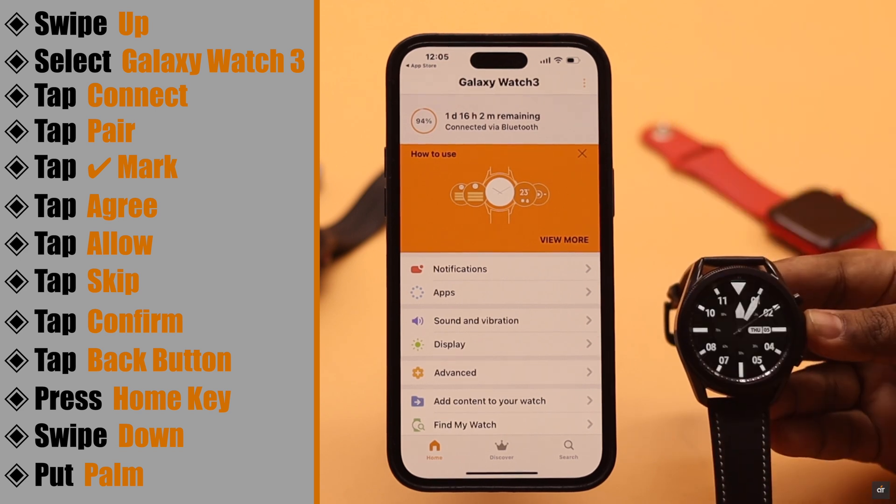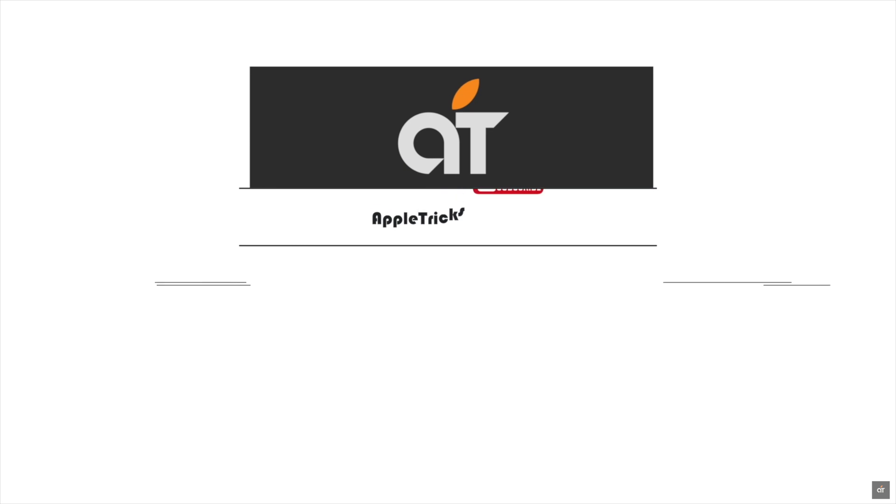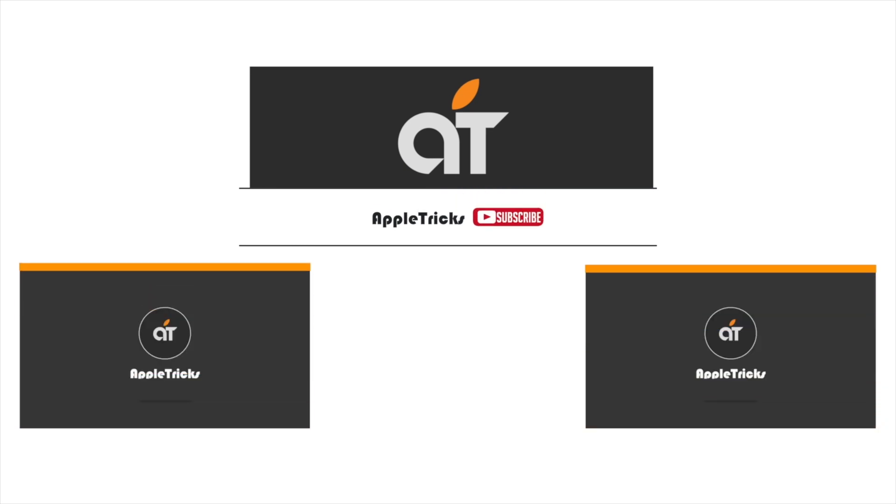Now you're good to go — your Samsung Galaxy Watch 3 is connected to your iPhone. That's it for now. If you have any queries regarding the topic, let us know in the comments below and always stay with our channel. Thank you.